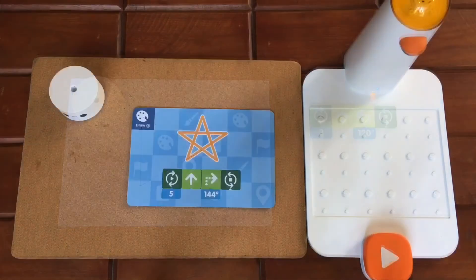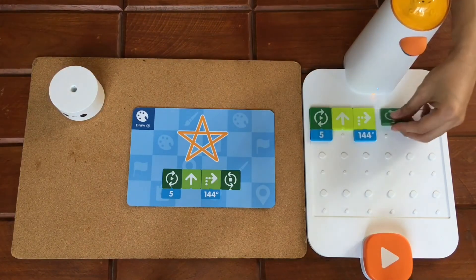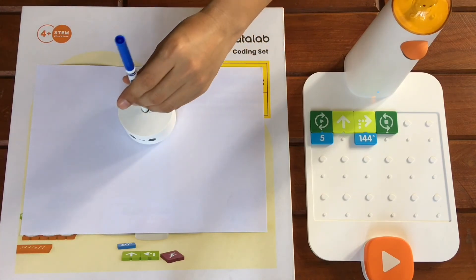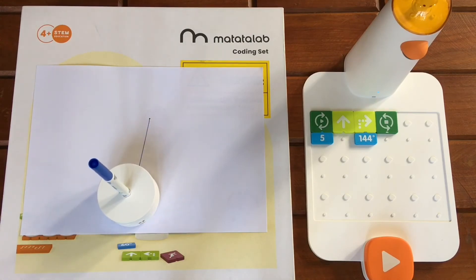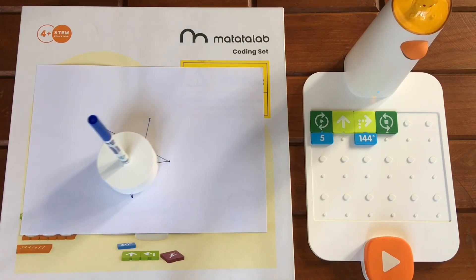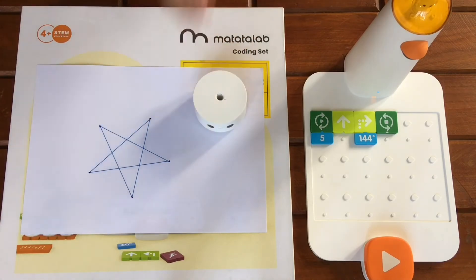Cool right? Now let's try drawing a star. Again, let's place the Matatabot on a piece of paper, insert a colored pen into the hole, and press play. Perfect!